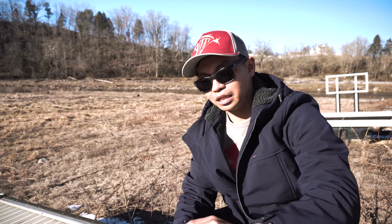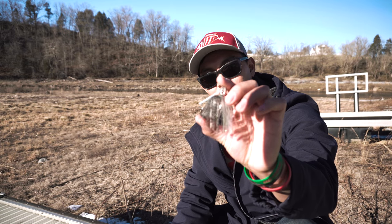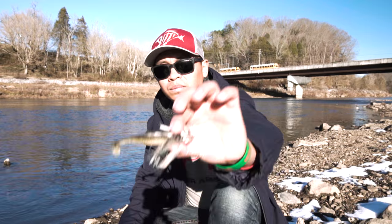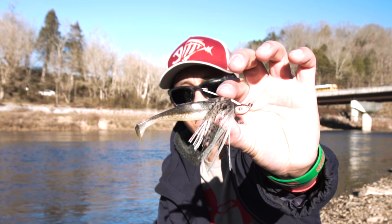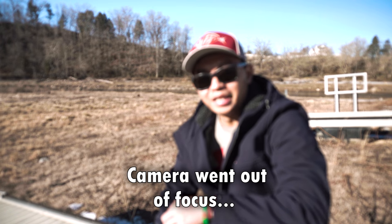The third way I like to rig it up is to cut the head off just a little bit and stick it on a swim jig — this is a Strike King swim jig. I rig it up like this and just swim it back to the kayak, the bank, or the boat, anywhere in that mid-level water range.